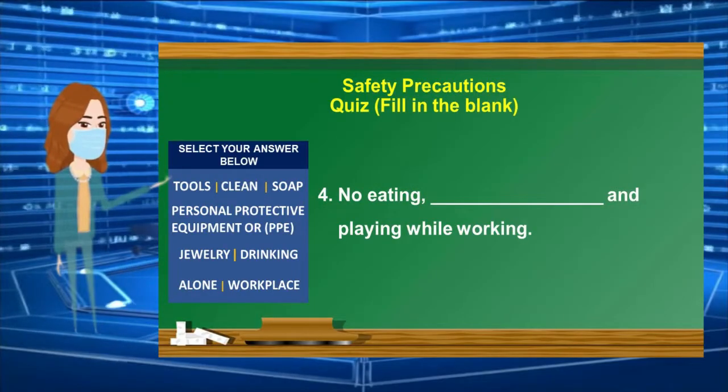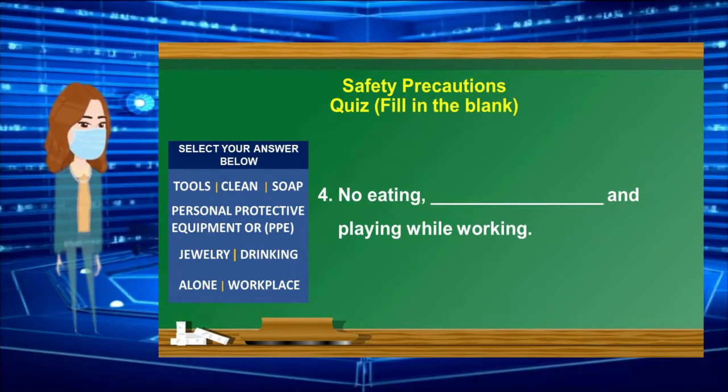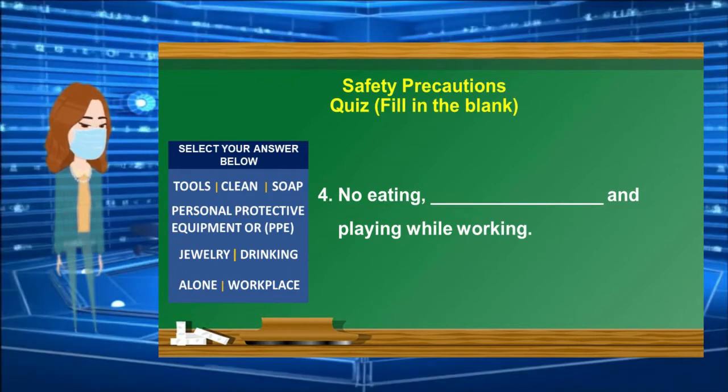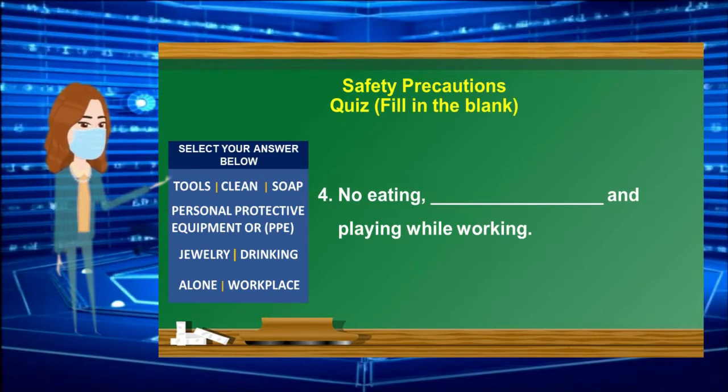Number 4: No eating, ______, and playing while working. Select your answer from the box. 30-second countdown timer starts.